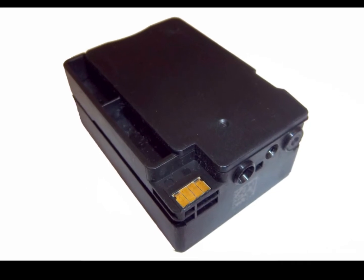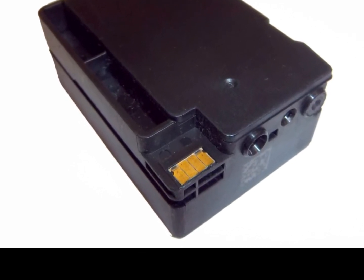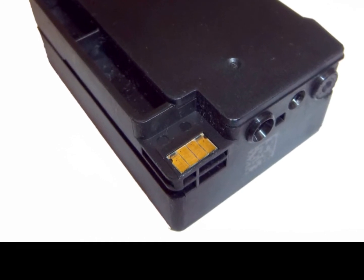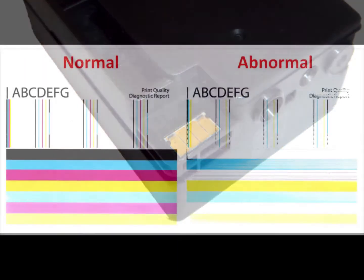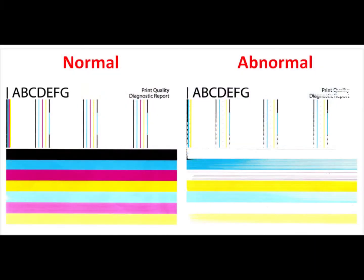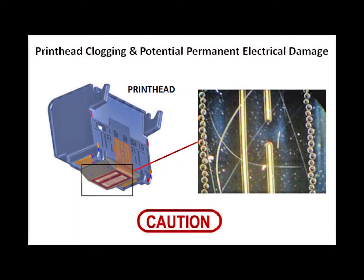With printer manufacturers making ink cartridges more and more sophisticated these days, should you try and do-it-yourself, you will need to ensure that a proper ink fill occurs to avoid issues like cross-contamination between colors, cartridge bleed, and the inevitable streaking or white lines in printed output. The hassle associated with manual ink refilling and potential permanent micro-electronic damage to your printer's printhead just don't add up for the marginal cost savings that you may think you're getting.